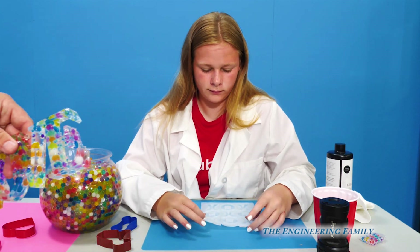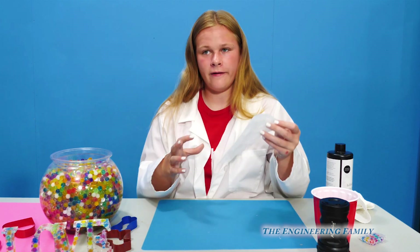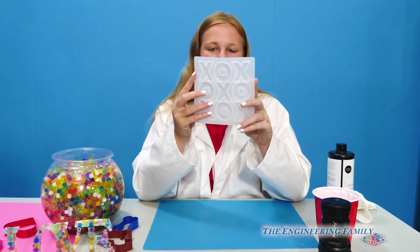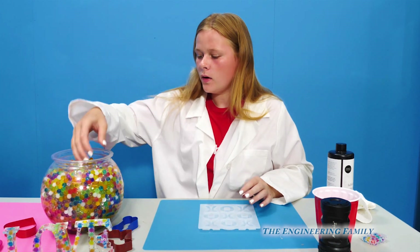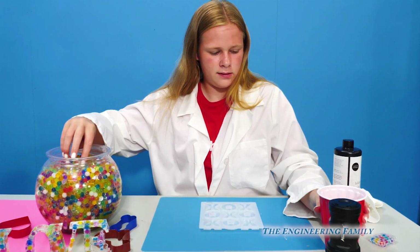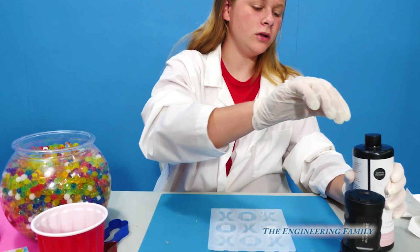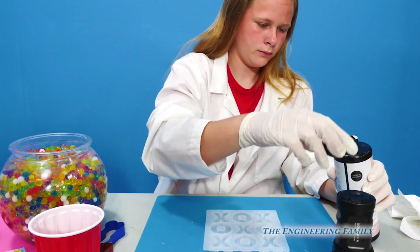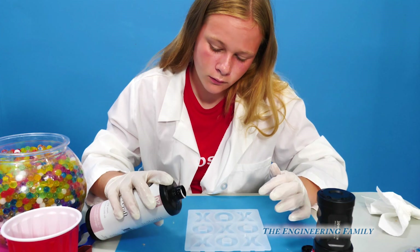So we're using science and Orbeez to make cool art projects. The first mold I'm going to do is this XOXO one — two X's and two O's. Now I'm going to pick out some of my Orbeez, which I have right here. I'm going to try not to use clear ones. Now I'm going to add the base layer — you just gotta put a little bit in. And since it's a fluid or a liquid, it'll automatically spread itself.